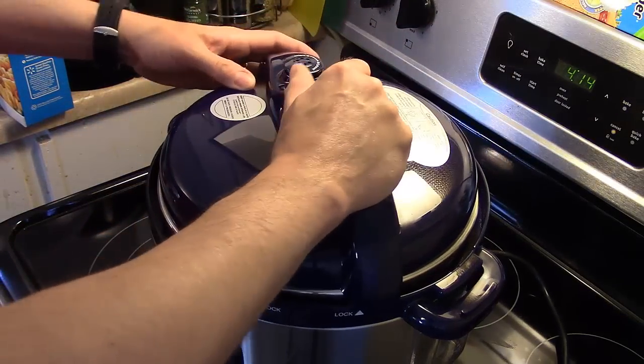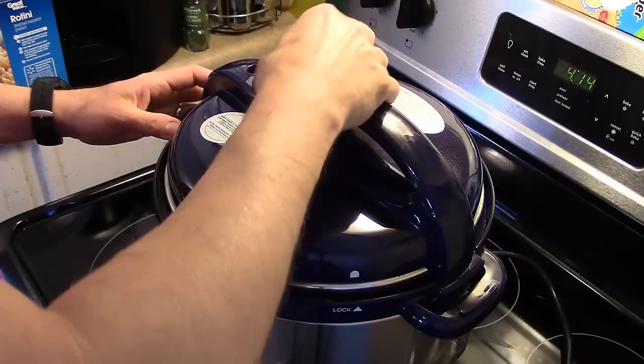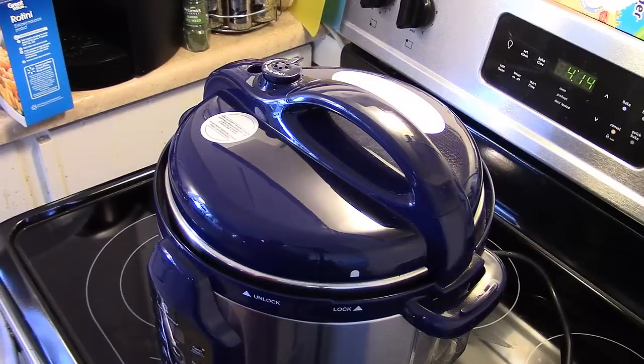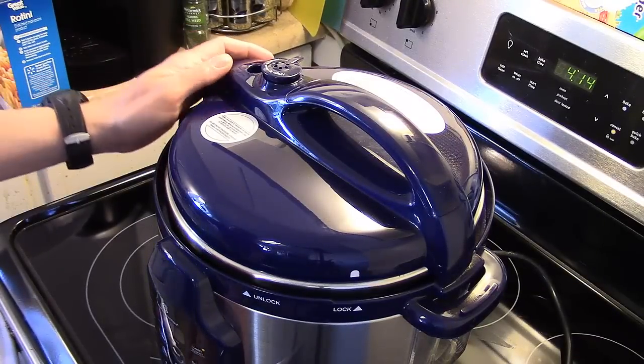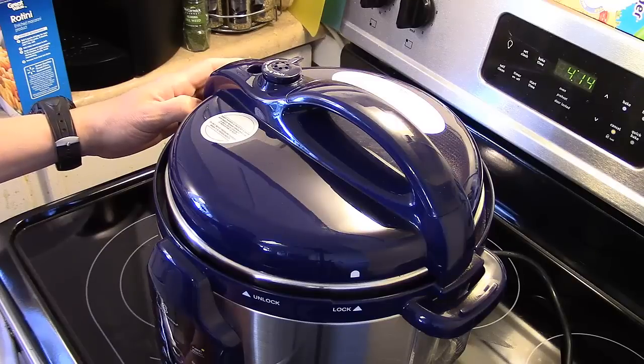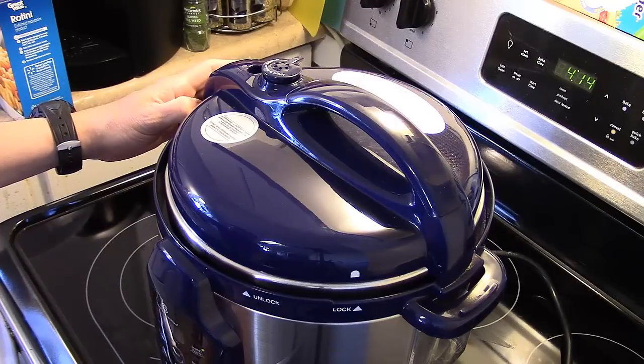Now I'm going to seal this up, make sure it's set on there tight. I'm going to set this for five minutes and then let it naturally release on its own. When that's done I'll be back.